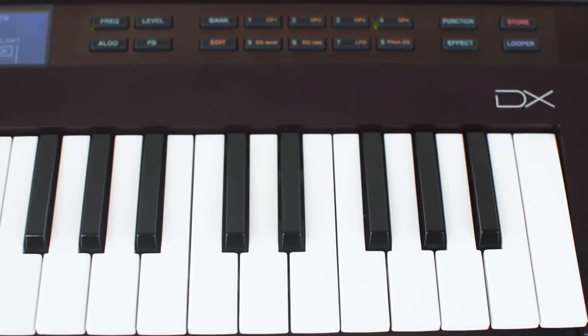It also has multi-touch control and a looper — as well as the CS, the CS has a looper as well — and the best thing is that you can also edit it. It has so many editing screens.